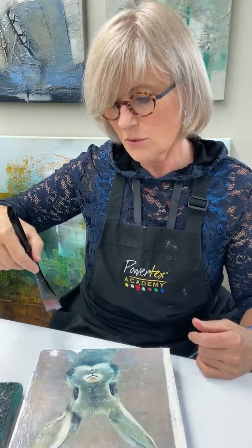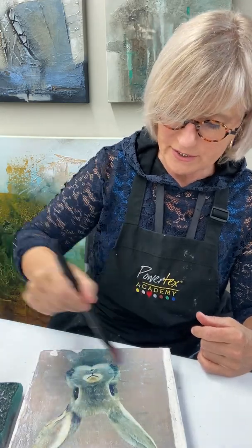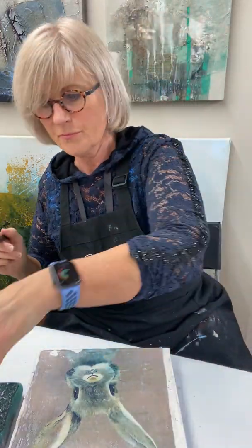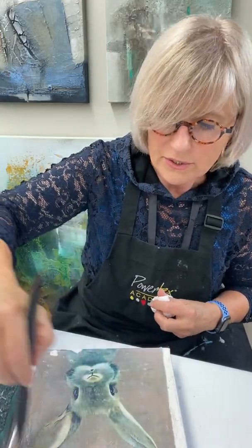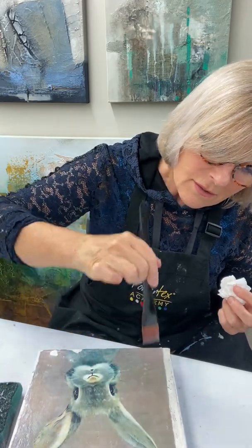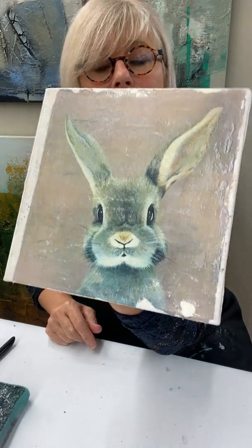Before we go any further, we have to let this layer dry — it must be really dry before we go on. Then we see what happens and we can see where we're going. You can see I have put a very thin layer. That's it for now — we have to wait and let it dry. See you next time, bye bye.